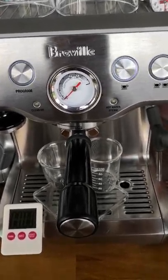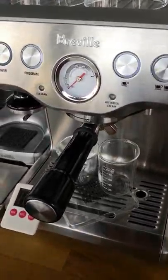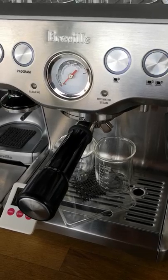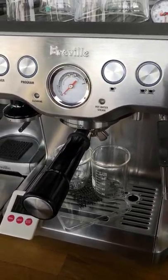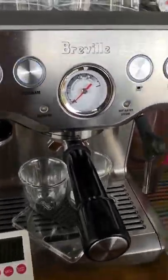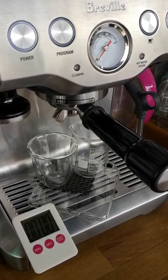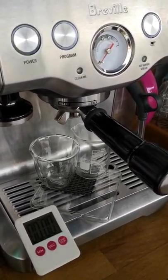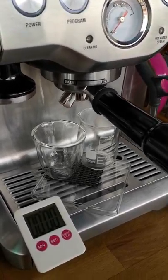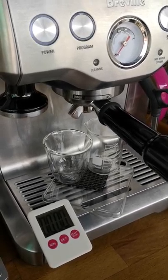Good morning! I'm going to show you a bit of an experiment — somebody asked me to show how a ristretto is produced. A ristretto is basically a short shot of espresso. Typically for me, an espresso is about 30 mils, and a ristretto will be around 15 mils.